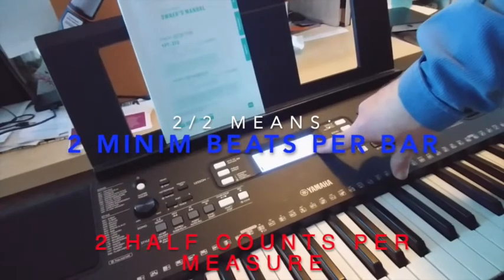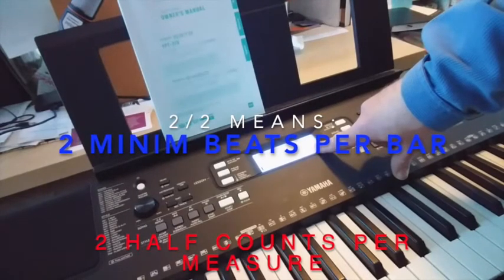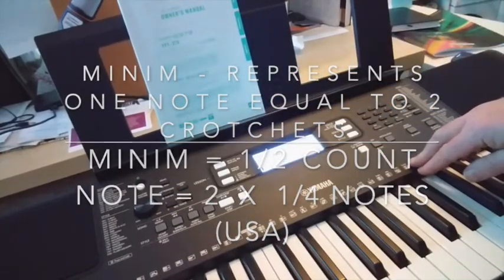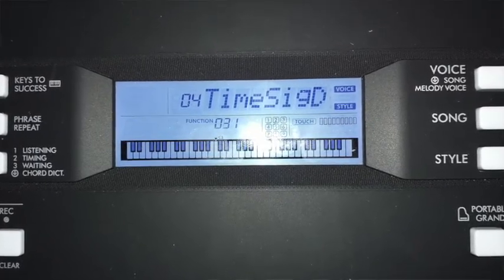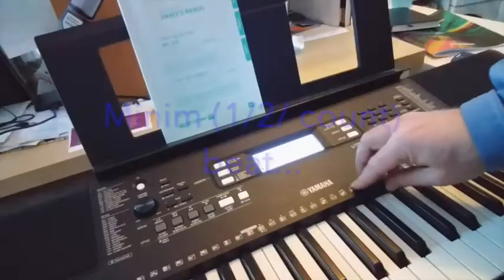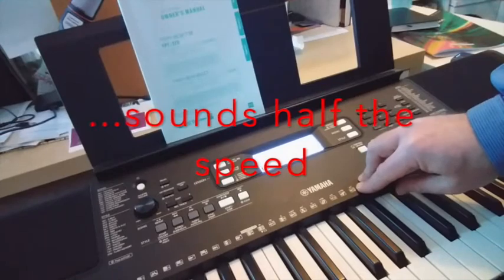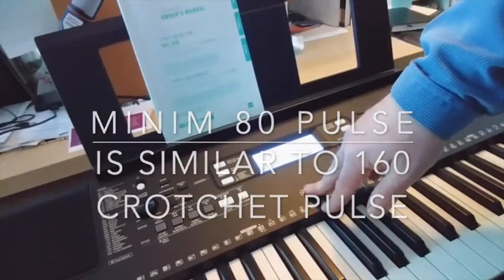So if you have a time signature of 2/2, what that means is that the beat is actually a half-count — in Britain we call it a minim. With 4 as the number set, this is tapping on crotchet, that's quarter note beats. If you alter the number on TimeSigD to just 2, you can hear that the metronome is going at half the speed — or so it sounds — but actually it's beating for minim beats. So that speed is actually 80, which equals 160 crotchets.